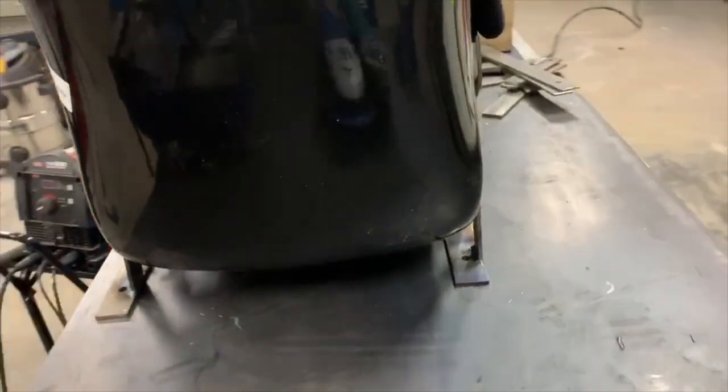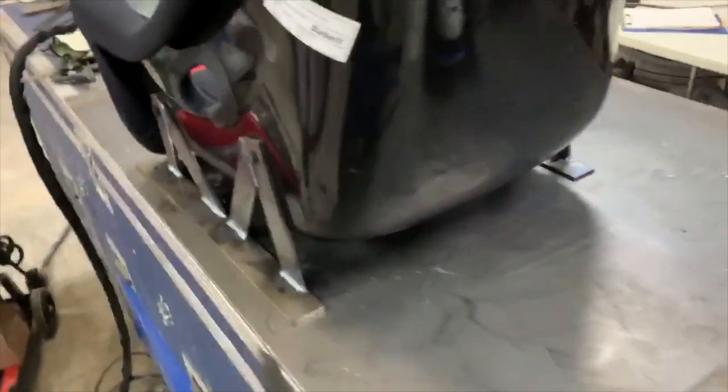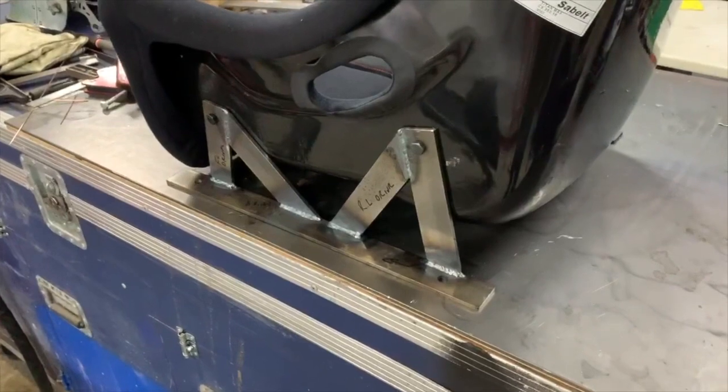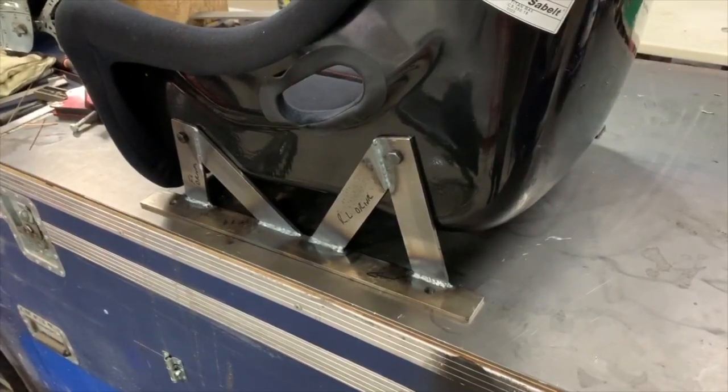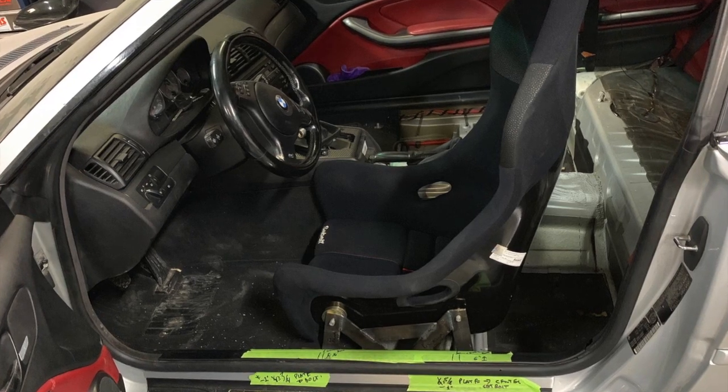Brackets are fitted to the seat with a little bit of adjustment in the car to get it centered — we're going to do that with washers on the inside. Rock and roll. And here's the final dry fit — looking good.